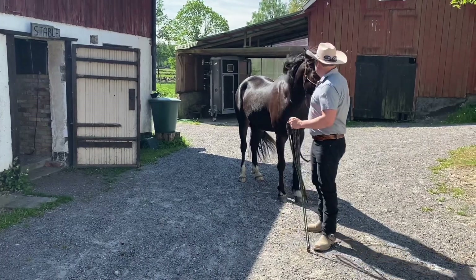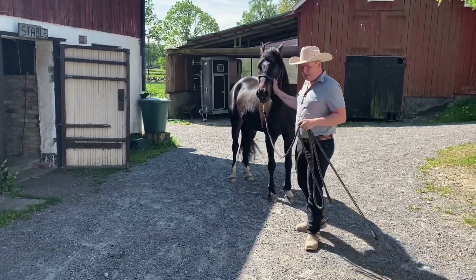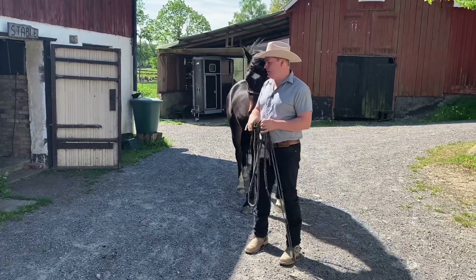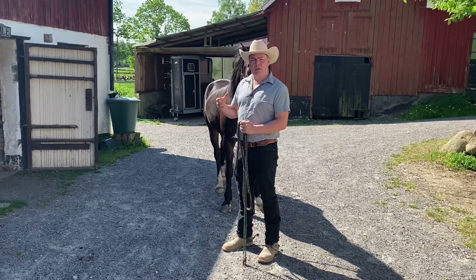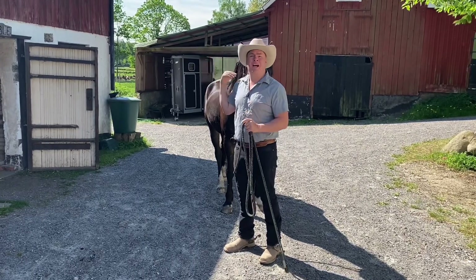Hello friends. Ville and I are here and we're going to show you a little horse hack, a little tip that's very, very good for all horses, especially young horses like this guy, to learn how to handle stuff behind them.